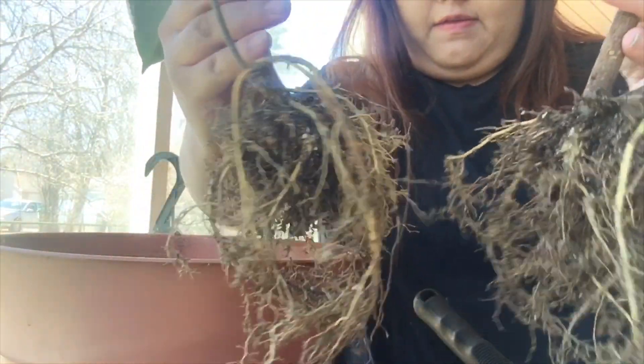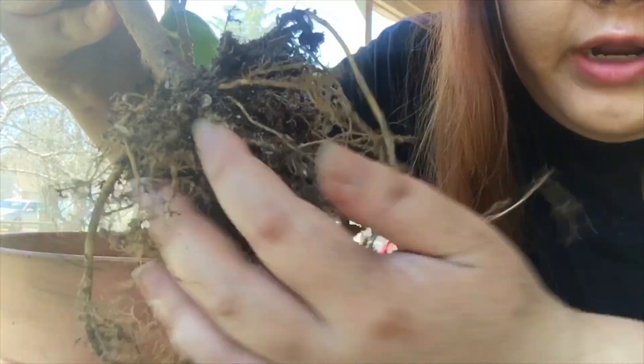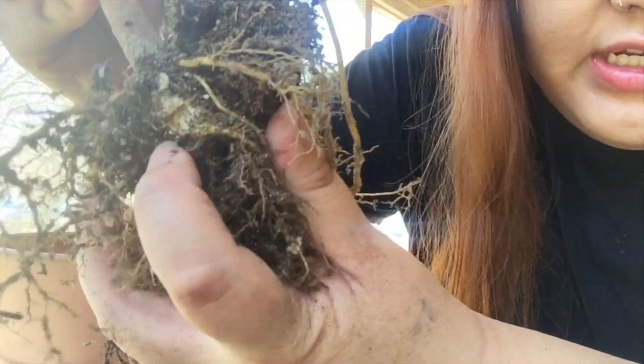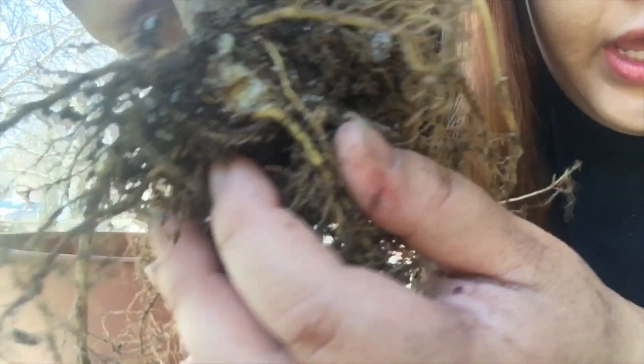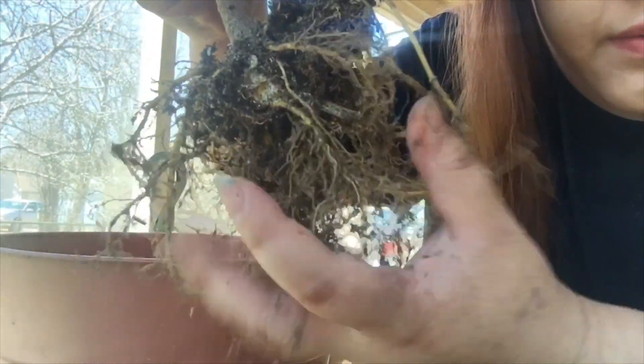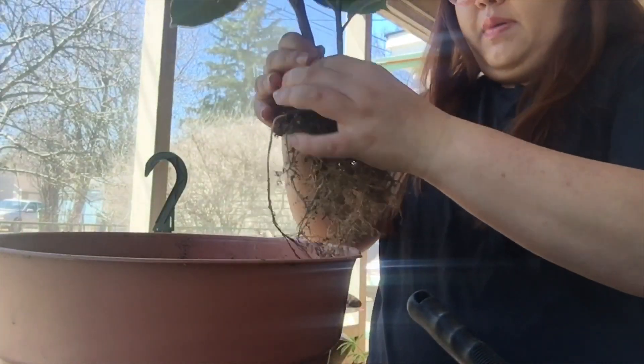I got two new plants separated! If you look right here, that's where they were connected. You could cut that — I just decided to pull it apart and it should be okay. So this one will be in its own pot.